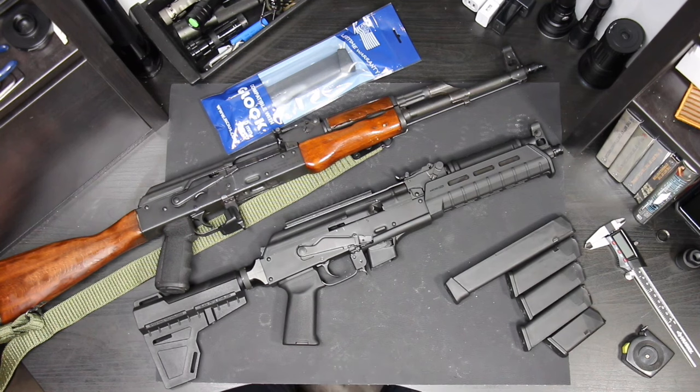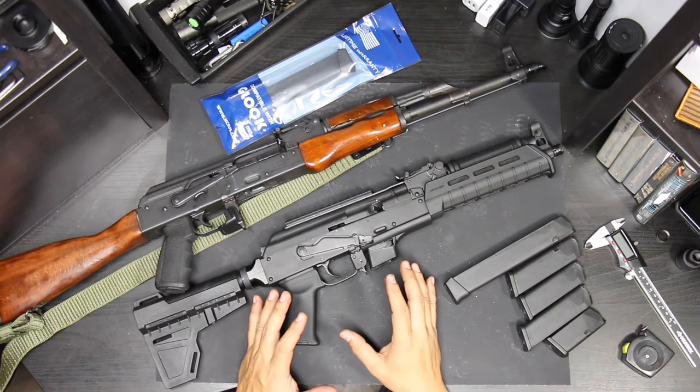What's up guys? Welcome back to the channel. Today we're going to be talking about AK 9mm pistols.